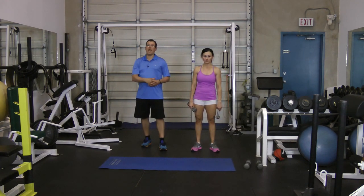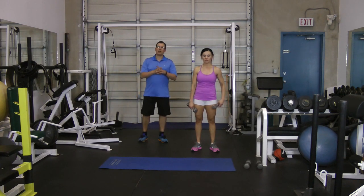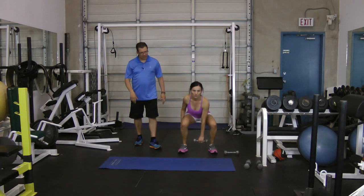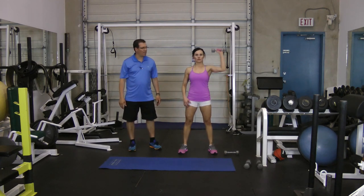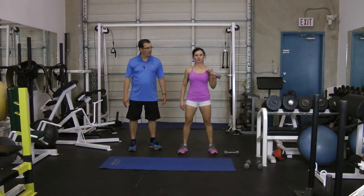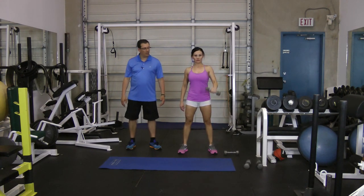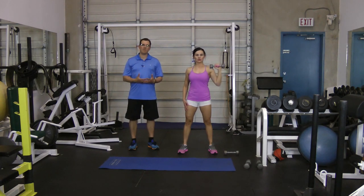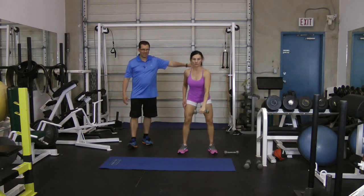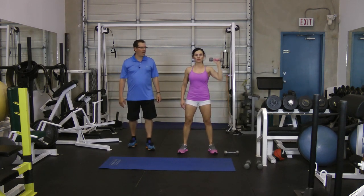The third exercise is the dumbbell clean and press. The dumbbell starts on the floor — you're pulling it up onto the shoulder, pressing it up, and then reversing that movement. Because when you move that arm further away from the body, the more you target that rotator cuff. That can be out to the side or overhead.